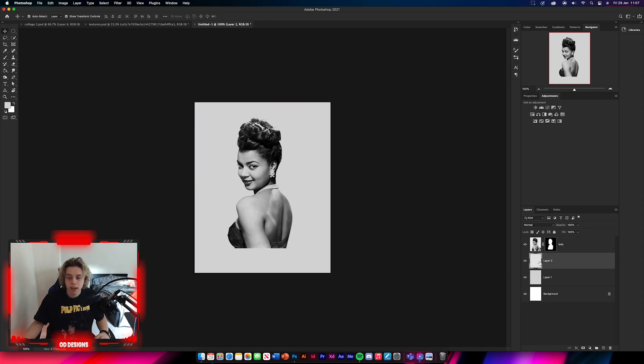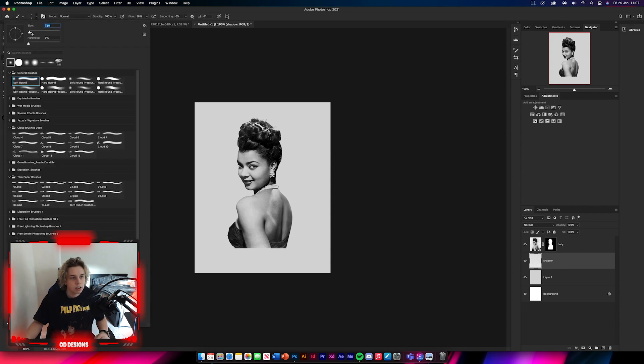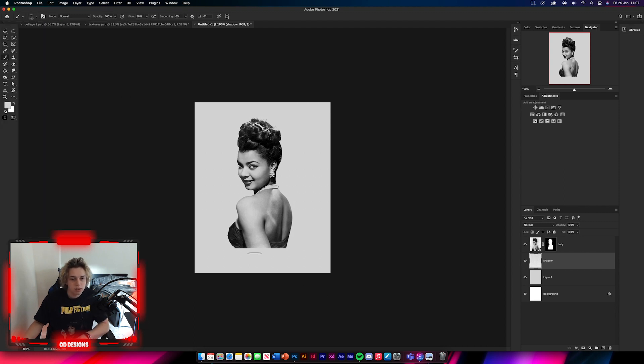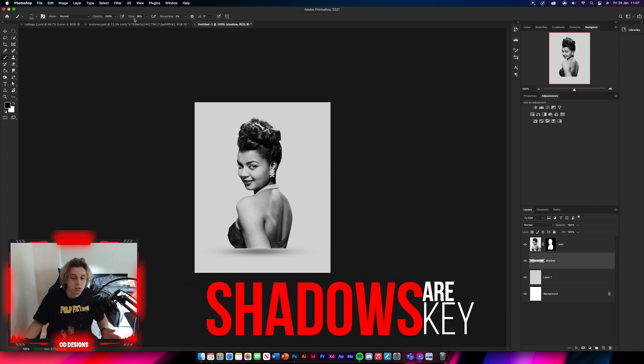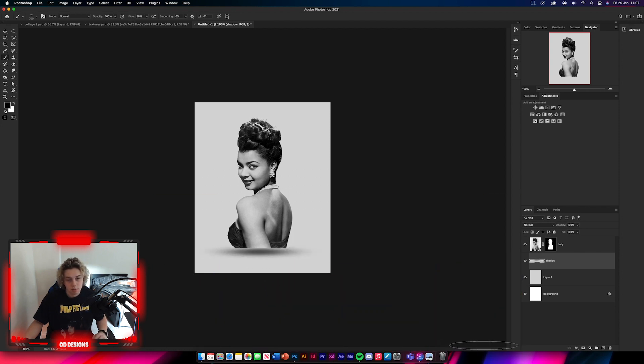Go to the bottom layer and create a new layer above it — call this the shadow layer. Get a brush tool, get a soft brush, increase the size, and make it really thin. Make sure you've got black selected as your color. Paint a shadow below her. I've got my flow on 38%, so reduce it to about 20% to make it look more opaque. That looks really good — that's your shadow done.